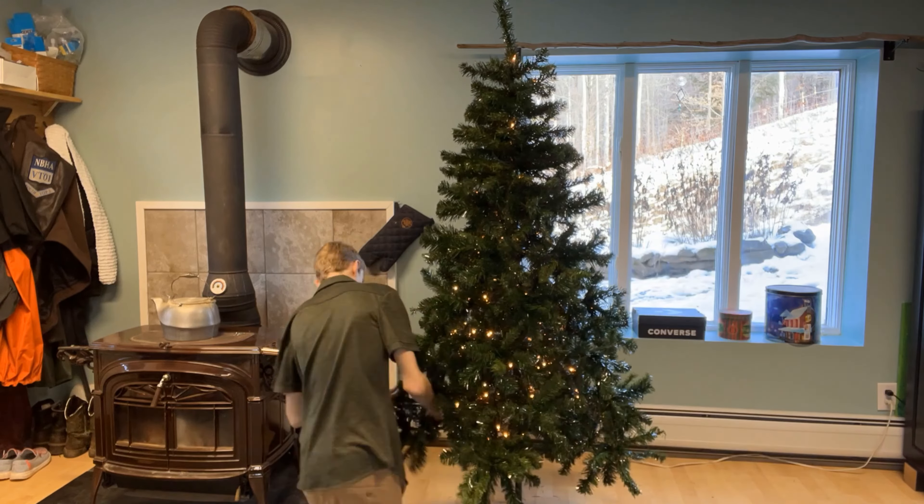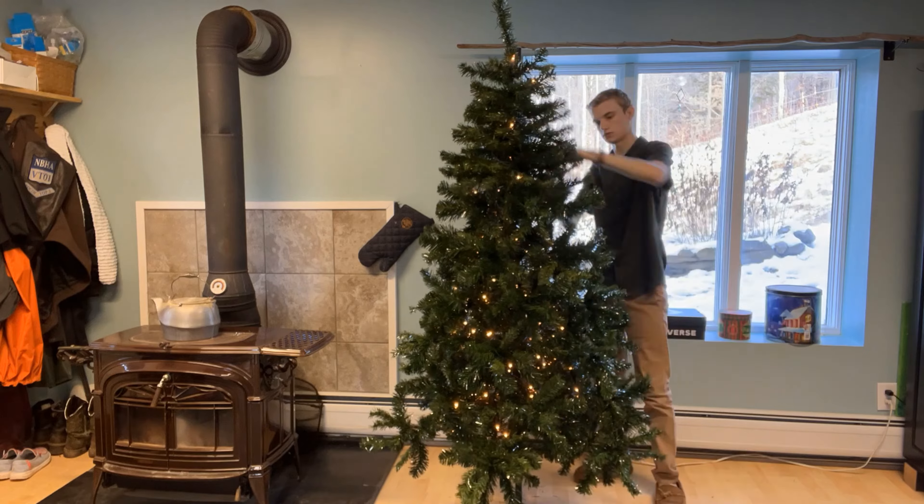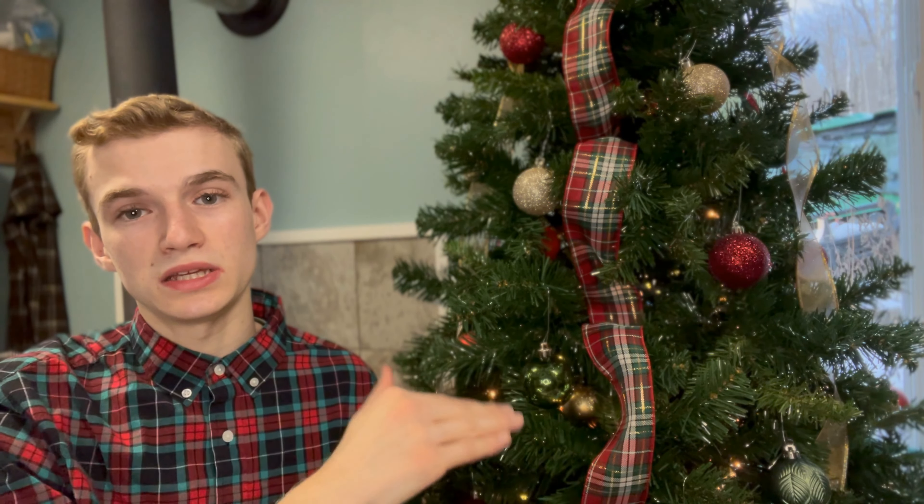Now that all the lights are in, this is where my perfectionist side comes out — stepping back to tweak any branches and get everything as fluffed and perfect as possible. I also rearrange the placement of the light strands since sometimes the gap between each row of lights can be a little off. I want everything as perfect as it can be before moving on to ornaments, ribbon, and all the fun pieces.